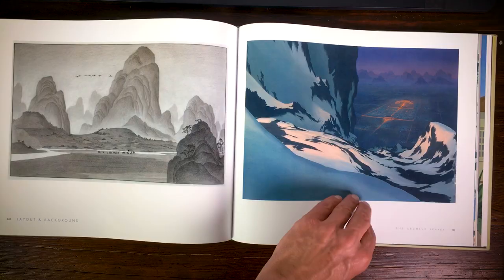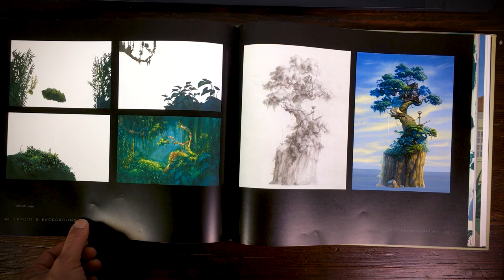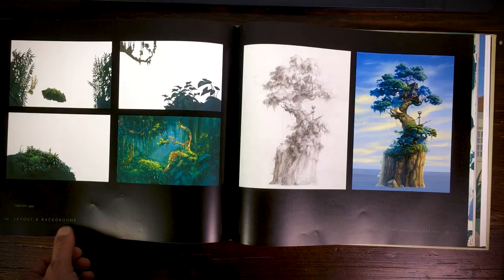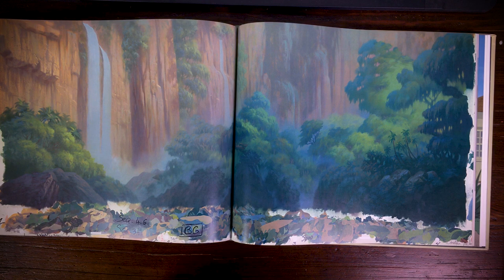Here's some artwork for Tarzan. You can see the foregrounds, which I think they painted digitally, and the background was done on paper — and then you can see the real lush, more faded colors, and underneath you can see the mixing of the paints, which is interesting to see.